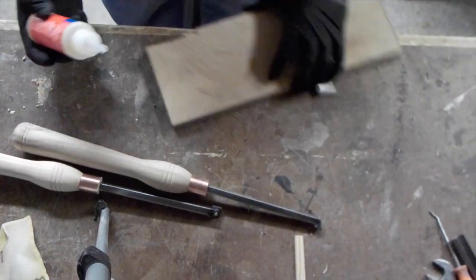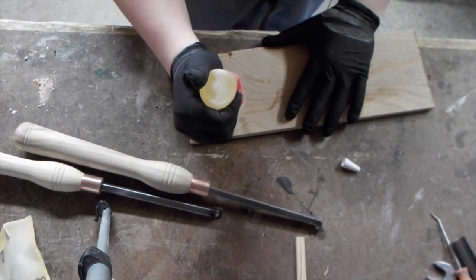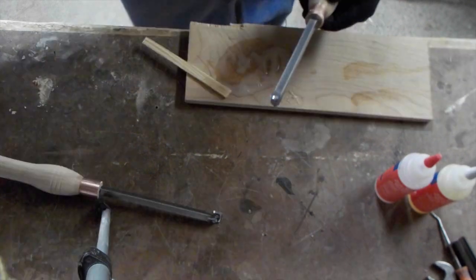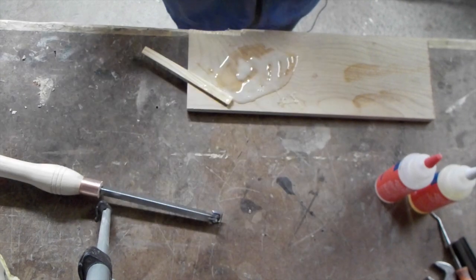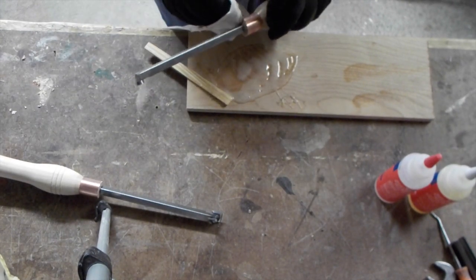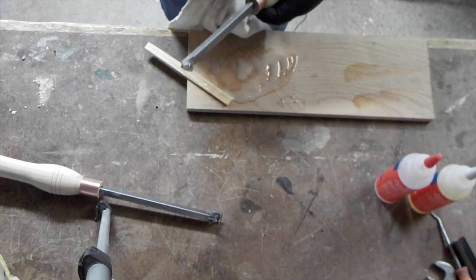To glue the rods — the carbide cutters — into the wood handle, I'm going to be using epoxy. Before this stuff starts to cure, I'm going to take my towel and just start to clean off that squeeze out, because I won't be able to do that later on and that'll probably be pretty tricky to clean off once it's dry.